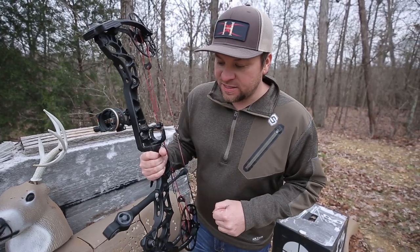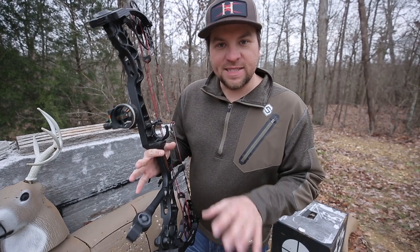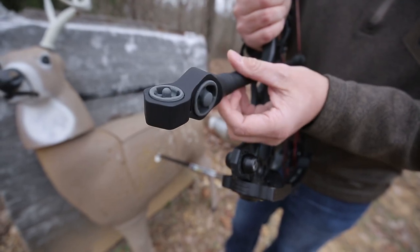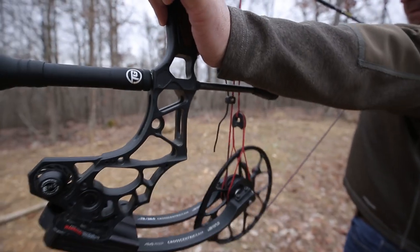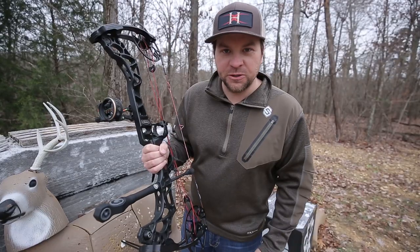especially like this True Glow Cadence here, concentrate on balance and efficiency — putting the weight exactly where it needs to be. We got two weighted offset discs in the front end of this stabilizer. The lightweight tube design puts the weight exactly where it matters, on the end, so it's not all the way up against the bow. This is the perfect stabilizer for the new hunting bows out there, so you got to check out this new Cadence stabilizer by True Glow.